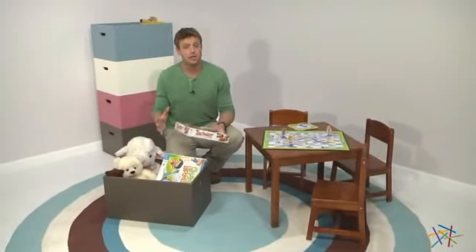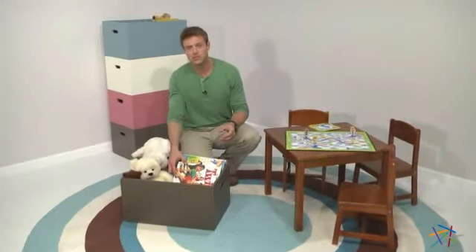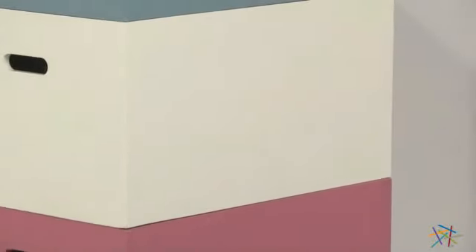Hi, I'm Nick with Hayneedle. Let's take a quick look at the Classic Playtime Open Storage Bin. At first glance, this handy bin may have a simple design, but its functionality brings organization and style to your kid's room.